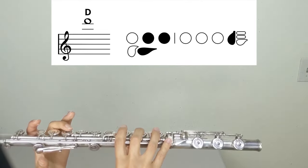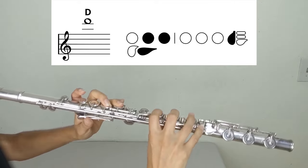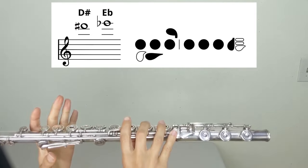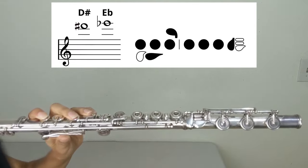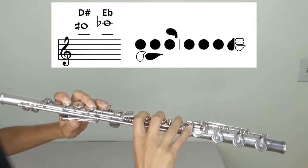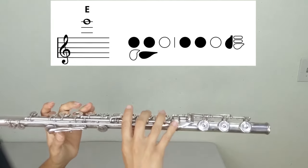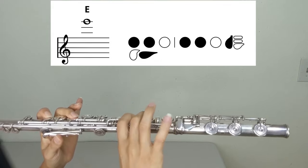D (third register): left hand two, three, thumb; right hand pinky. E-flat or D-sharp: left hand one, two, three, pinky; right hand one, two, three, pinky. E (third register): left hand one, two, thumb; right hand one, two, pinky.